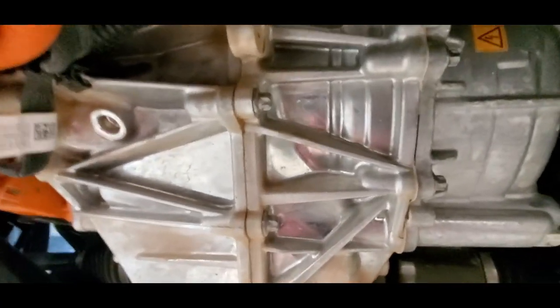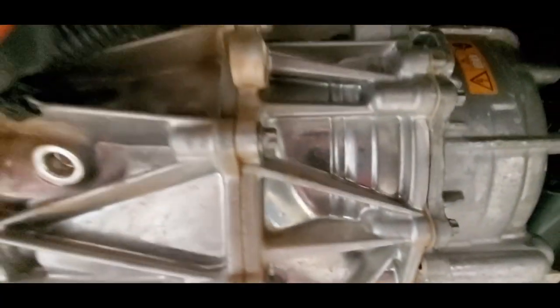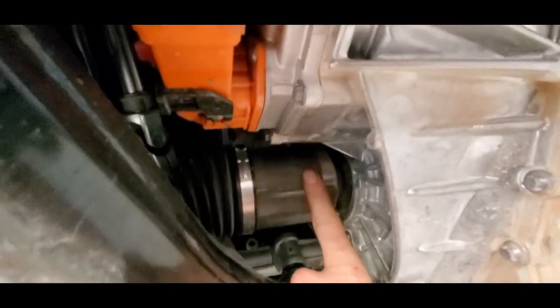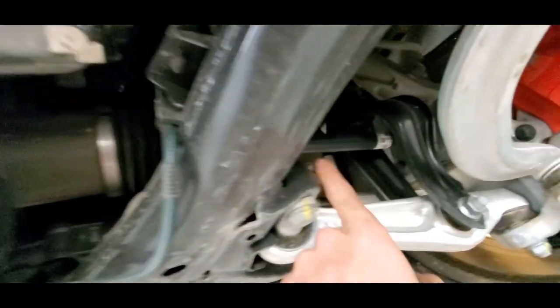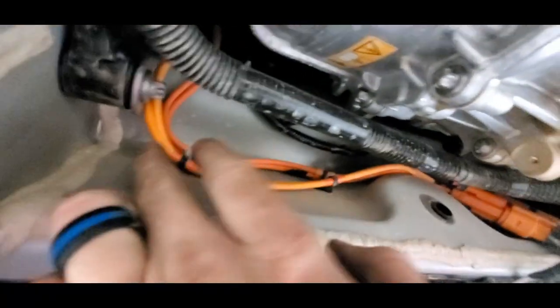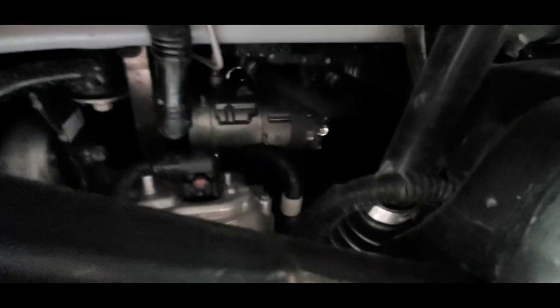So you get your electric motor spinning up here, there's going to be a gear drive and some sort of differential in here, and you've got your axle shafts going out either side transmitting the power to the wheels. Pretty cool stuff. You've got a couple more high voltage wires here going up to something I can't see, but I'm assuming that's going to be to the AC compressor motor. We'll take the top off and look at that too.